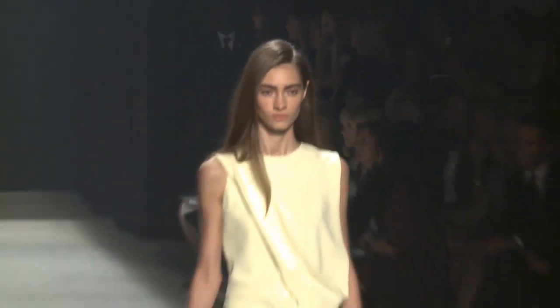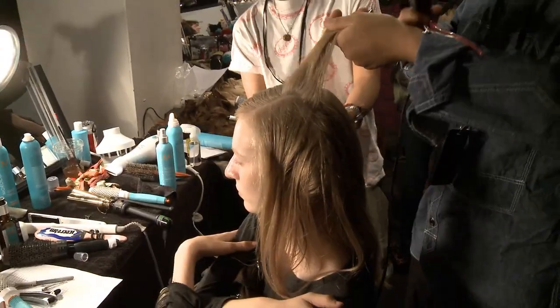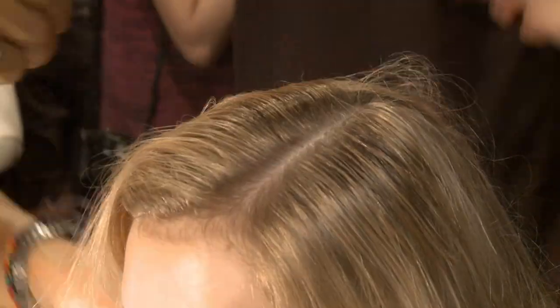We're just blow-drying the hair to give it lots of volume, but more to create a really beautiful glossy texture. It's almost like the girls have had their hair done yesterday, come into the show and are kind of restyling it — so there's a little sexiness to it without it being too messy.